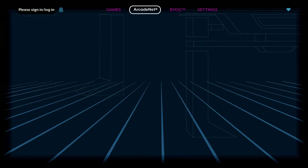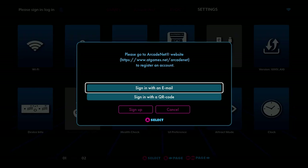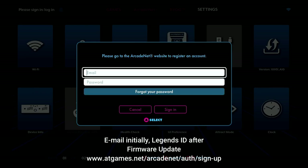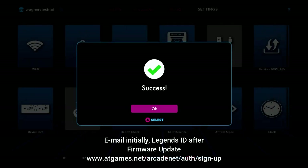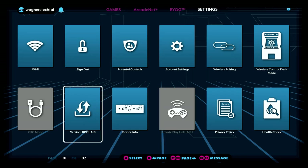I'll now navigate over to the Settings tab and log into my ArcadeNet account with my email address and password. After we update the firmware, we'll use the Legends ID to log in from that point forward. You'll also find the link to sign up for ArcadeNet — there are free and paid options.